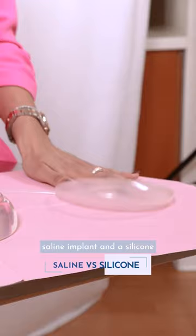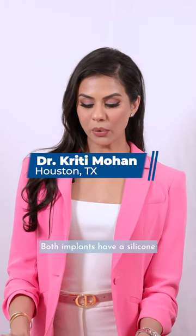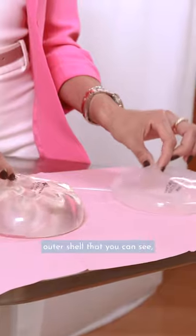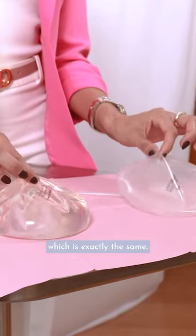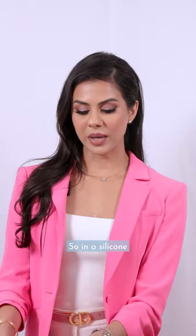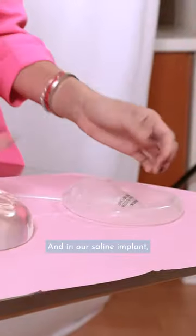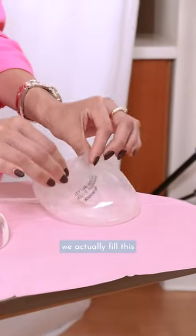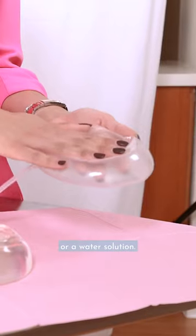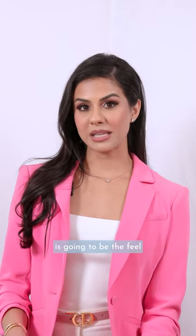Here we have a saline implant and a silicone implant with some key differences. Both implants have a silicone outer shell, which is exactly the same. The difference is in what the stuffing is. In a silicone implant, that's going to be our silicone gel material. And in our saline implant, we actually fill this with saline, or a water solution.